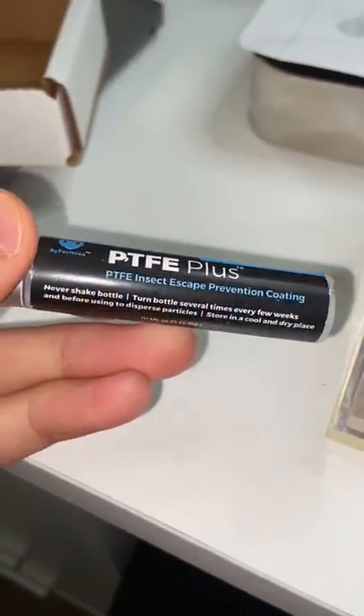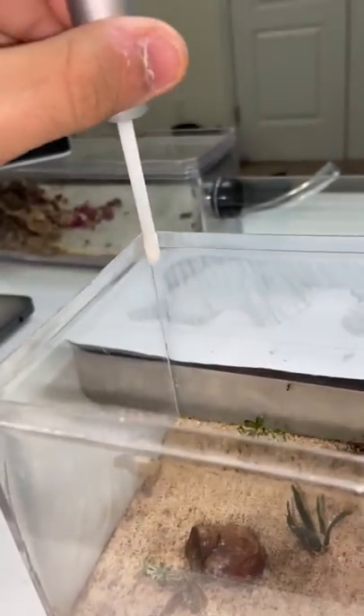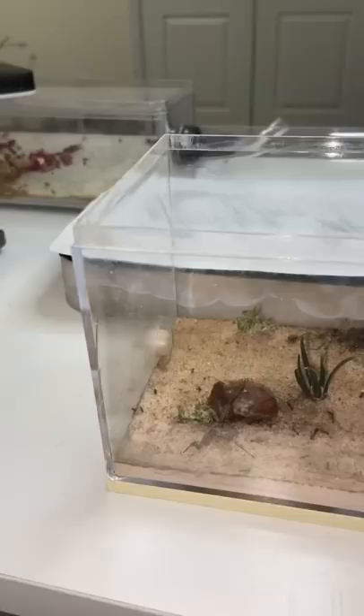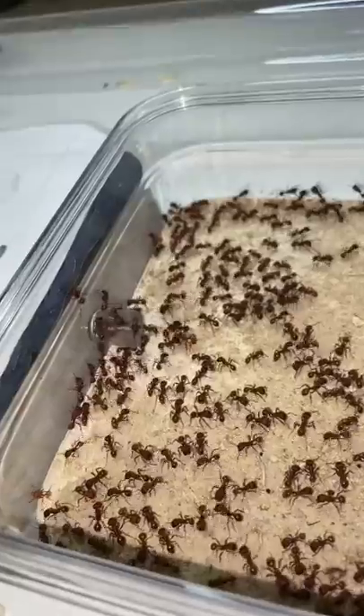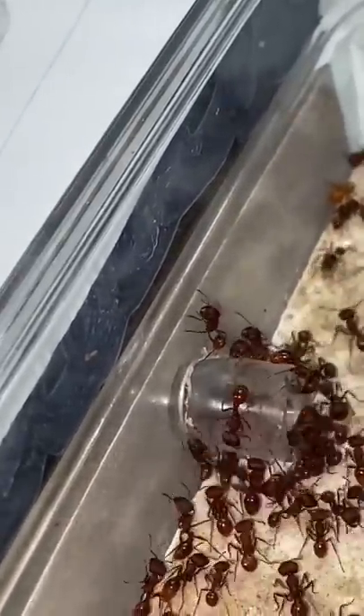This right here is a bottle of Biformica PTFE, aka Fluon. We take the Fluon and then we apply it to the top rim of the Outworld, and now we just wait for it to dry. I also use this on my open top set of Harvester Ant Colony, and as you can see, it works pretty well.